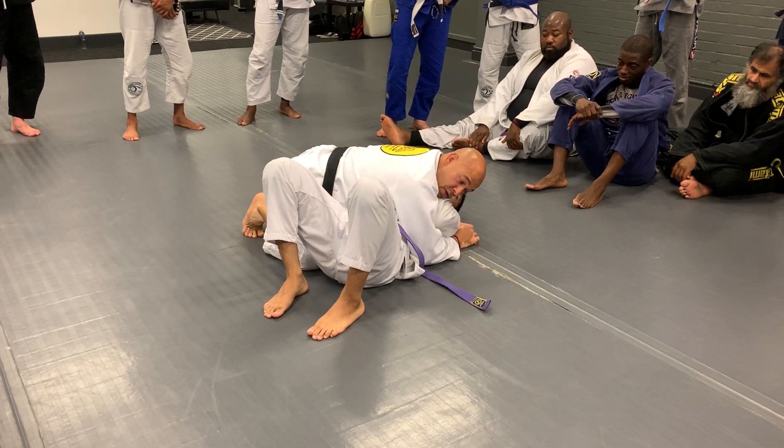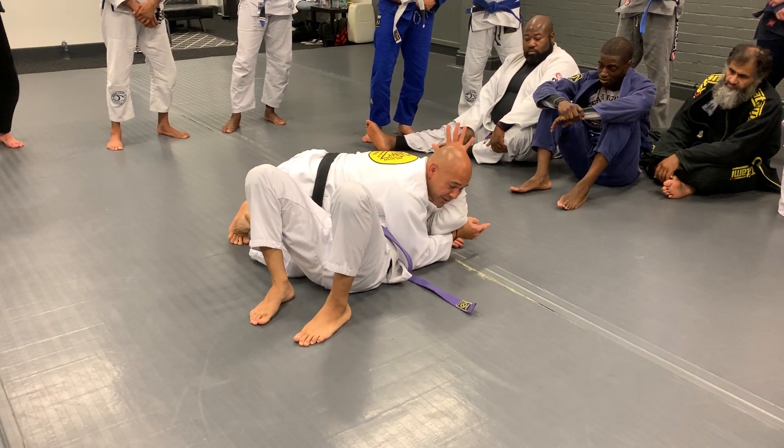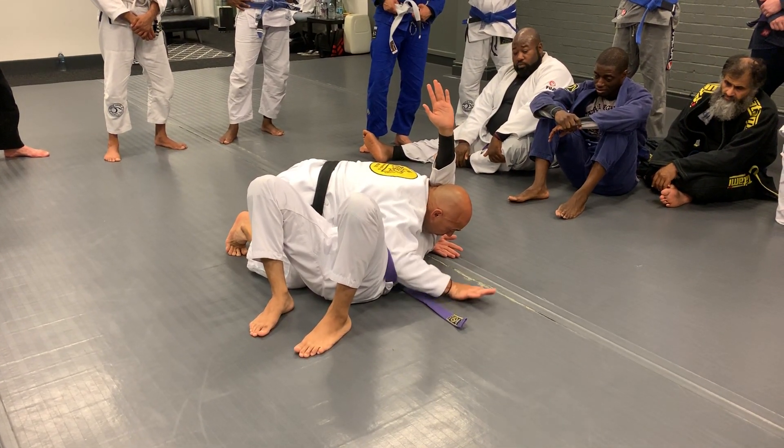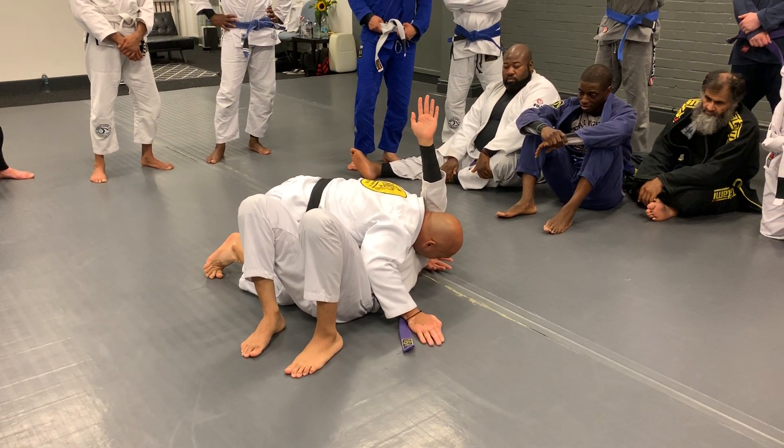So I turn away. The moment I turn away, he's going to put the palm into my ear and stretch his arm here. The danger zone is if I go here, so immediately he must drop the arm.